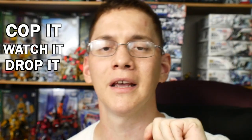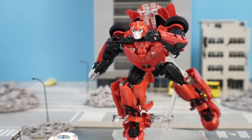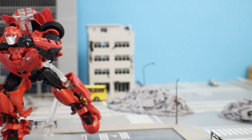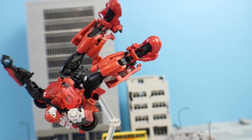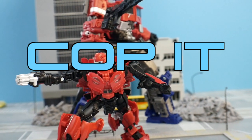Here's how I'm going to do my ratings — I have three different segments: Cop It, Watch It, and Drop It. If you really like Bayformers or just like the figure overall, this is going to be a Cop It for you. I'd also put a little asterisk there — if it's 20 bucks or less it's 100% a Cop It; anything above 20 bucks would be a Watch It. If you don't really enjoy this type of figure but you're intrigued, it's a Watch It; if you're absolutely hating this figure, it's a Drop It. My overall rating is Cop It.